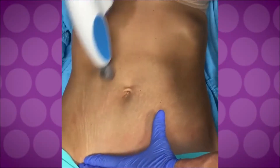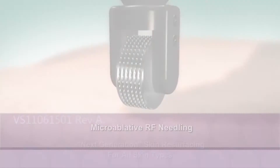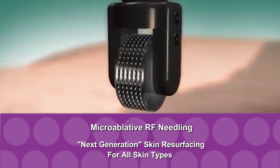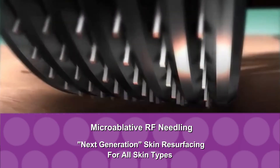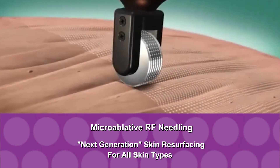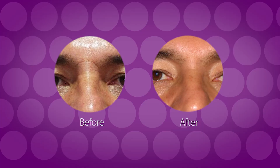Introducing Micro-Ablative RF Needling with JuvaShape technology for skin resurfacing. The Micro-Ablative RF Needling module provides skin resurfacing for all skin types by both ablating and heating the skin. Through controlled perforation and focused RF energy delivery, patients heal faster with minimal risk and reduced downtime.